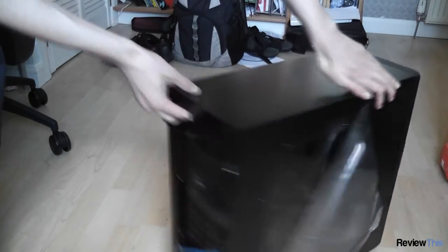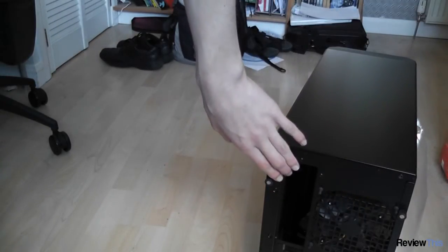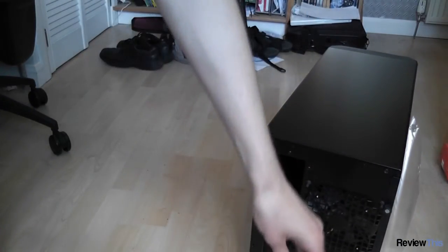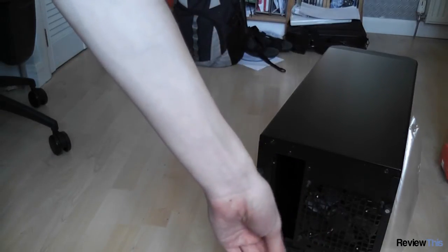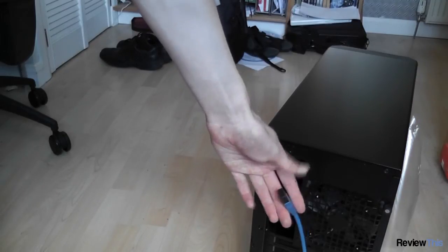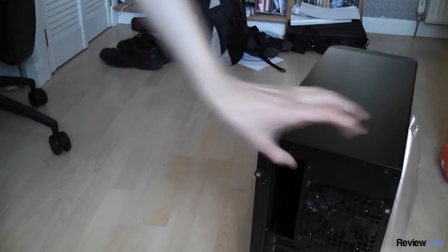On the back of the case you can see you've got your rear fan which has rubber mounts to prevent vibration. Expansion bays which are vented, as well as a cable for USB 3. You will have to run this cable out the back of the case and connect it in. However, ScanUK have an adapter that allows you to connect this like a regular USB 3 connection into your motherboard's header, so you could buy one of those.